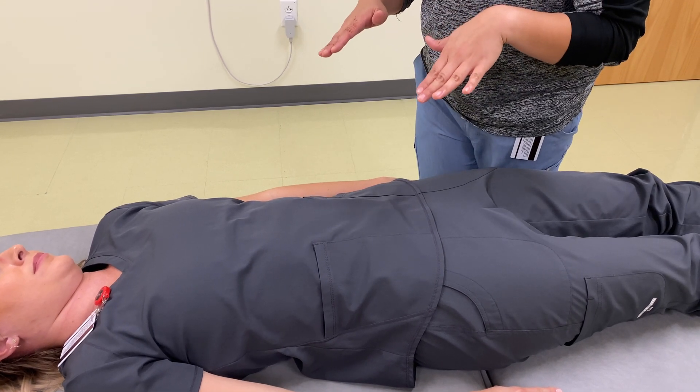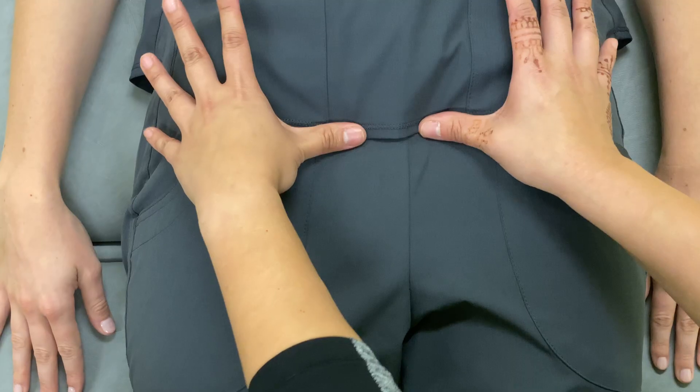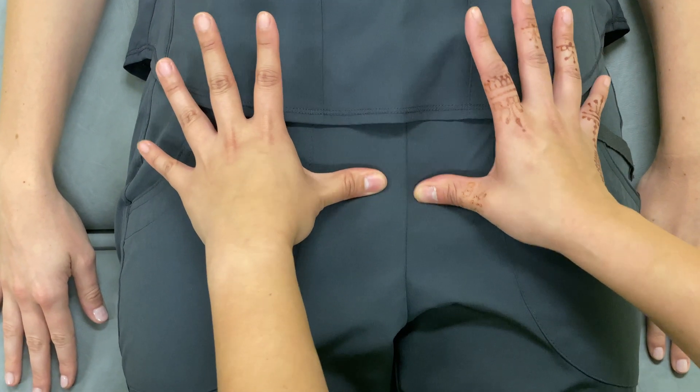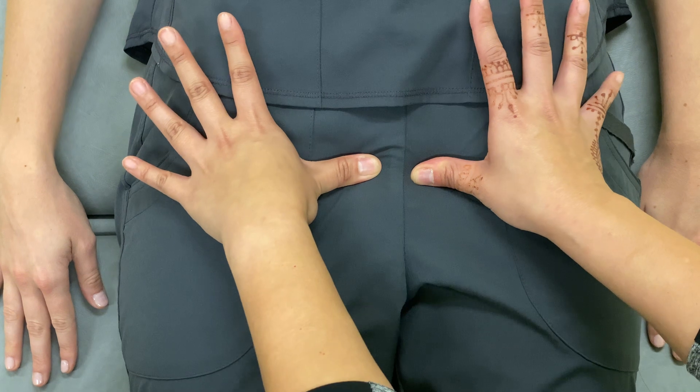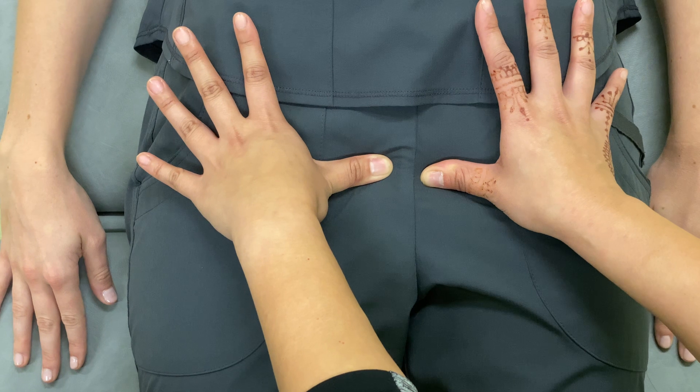Is it okay if I palpate your pubic symphysis? Yeah. All right. So I place my hands and then walk down. And then your left pubic symphysis seems to be more inferior than your right side.